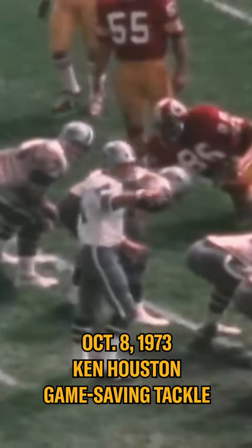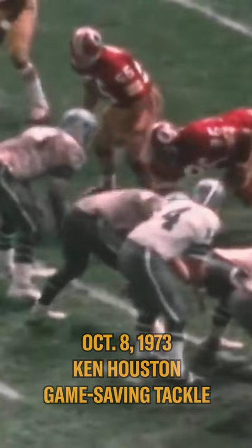Morton's play was a rollout designed to get the ball to Walt Garrison, a man so tough he played in the Super Bowl with a broken collarbone and gained more than 100 yards.